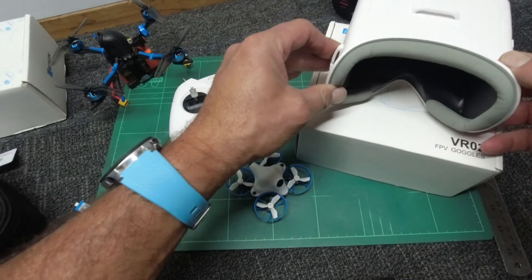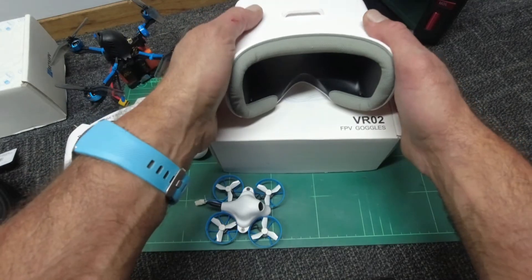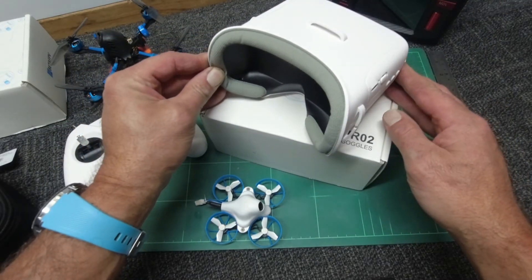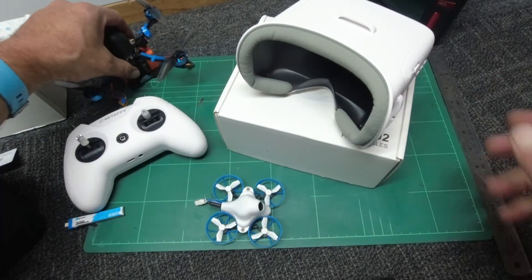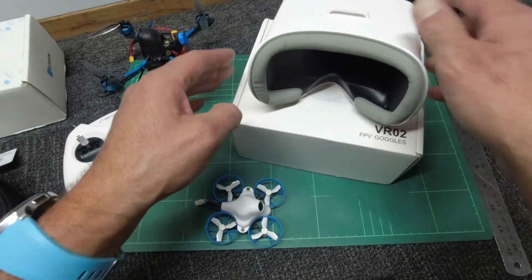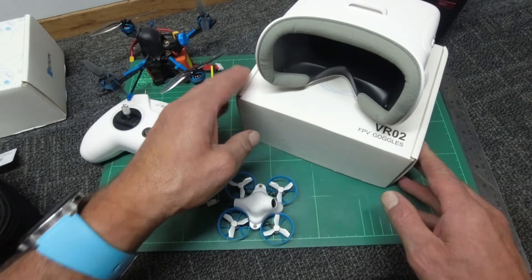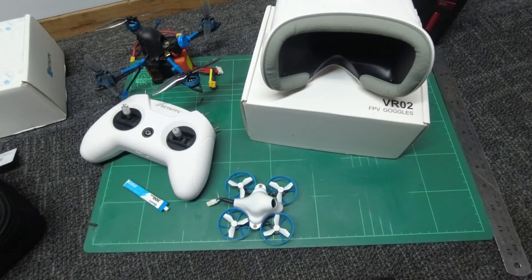The VR2 FPV goggles from BetaFPV — big thumbs up from Sky Pilot. Smash that bell! I'm going to test these out in the field tomorrow, so that video is coming up next. I think these are going to perform really well — I'll hook it up to the X-Knight, see what distance we get, and give my final analysis. Should be good. Stay tuned, good to see you, catch you later guys — bye for now!